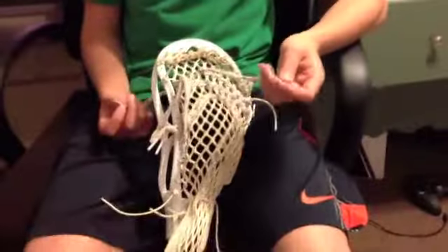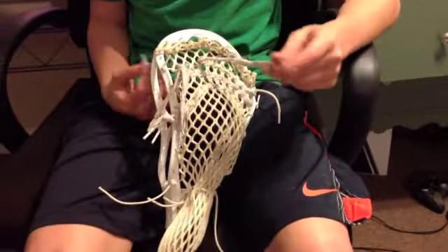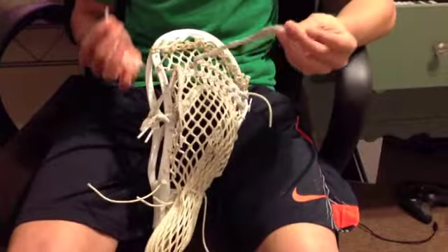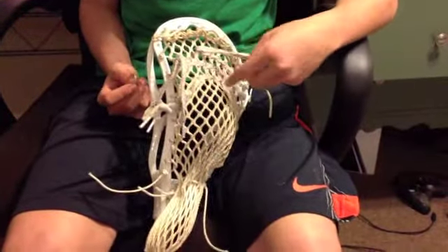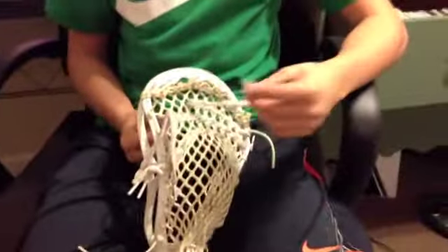All right, this is Dane from Penguin Strings, and I'm going to show you how I string my leathers. This can work both ways, and I'm just going to show you how to do it.